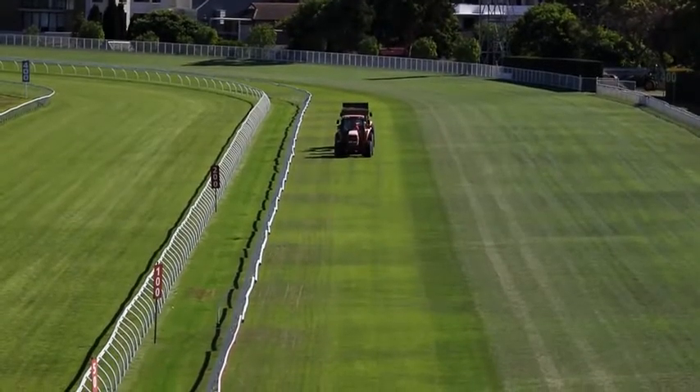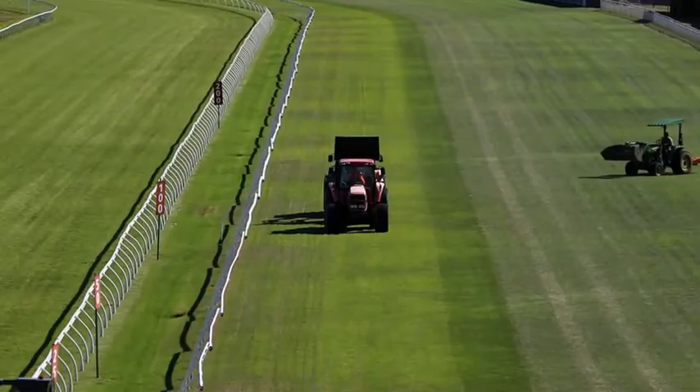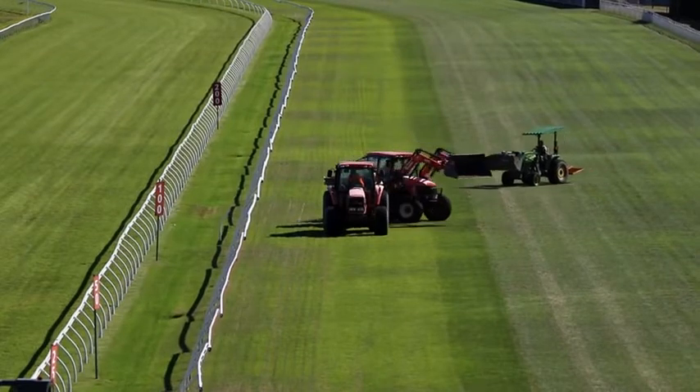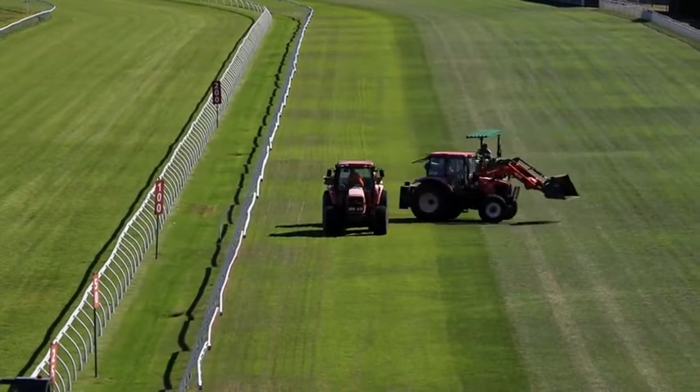The reason we sand groove is to complement the current drainage system in the track. Autumn can throw a bit of a curveball with the weather, so we're trying to help the track drain just a little quicker on the surface so that we can get through the race meeting with a better track rating.